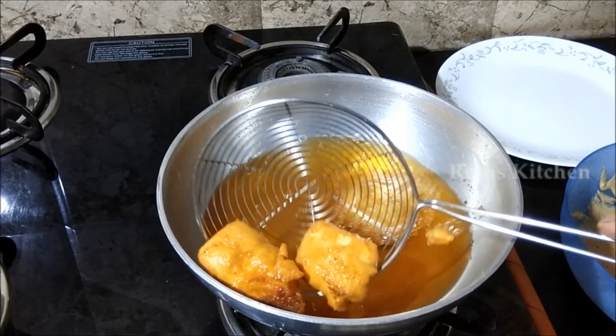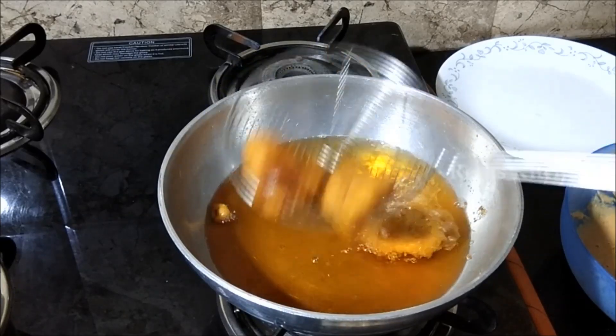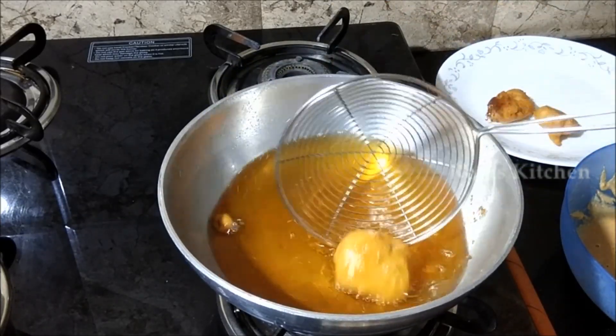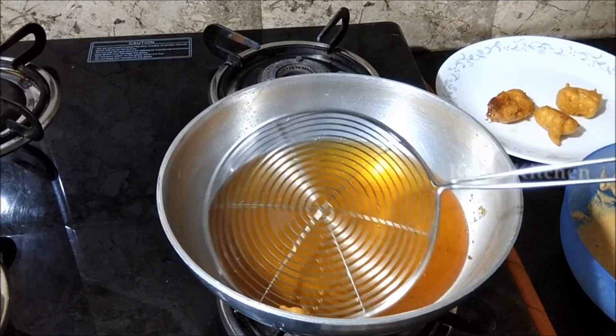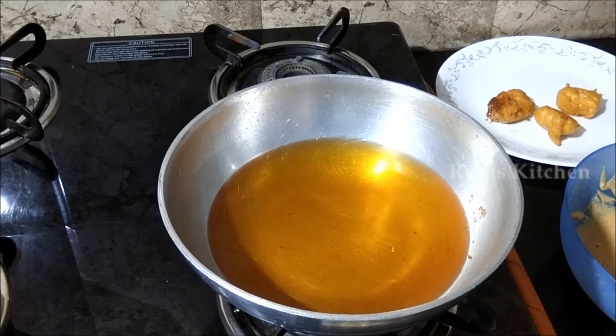The paneer pakoda is turning a golden brown color. I will fry until it reaches a nice golden color.